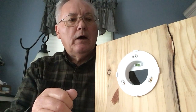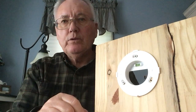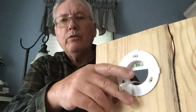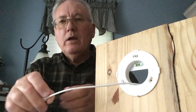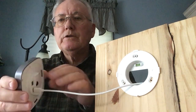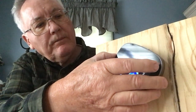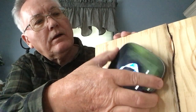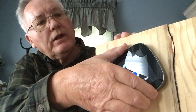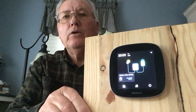Once you get the hole drilled and you get your mounting bracket in place, level, and screwed down, you feed your cable through the wall and attach it to the back of the core. Then you slide the core into the hole in the bracket and just turn it clockwise until it snaps. There you have it — very simple.